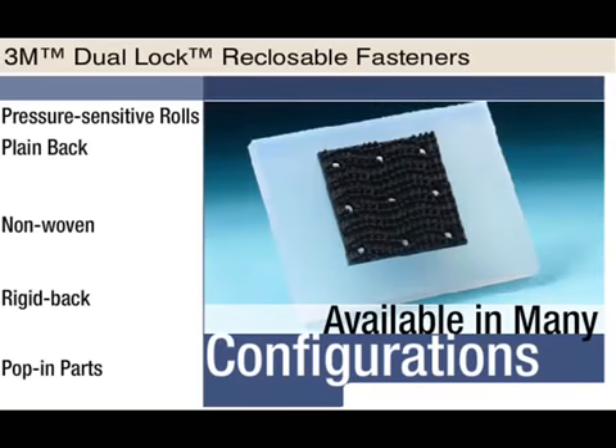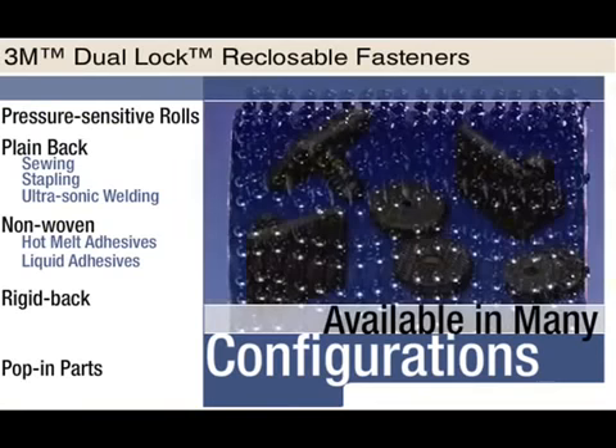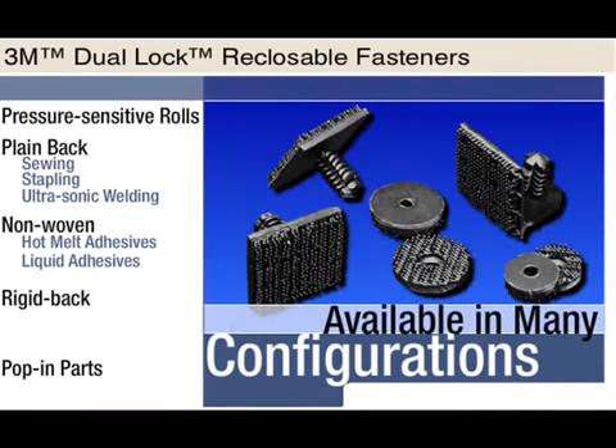Plain back can be attached by sewing, stapling, or ultrasonic welding. A non-woven version can be applied with hot melt or liquid adhesives. There are also rigid back dual lock reclosable fasteners designed for mechanical attachments or for sliding into retention brackets.